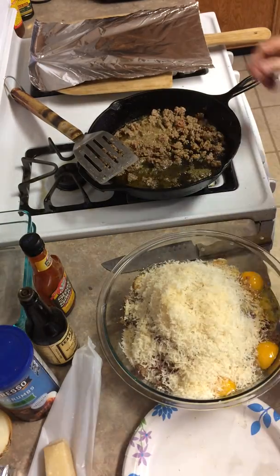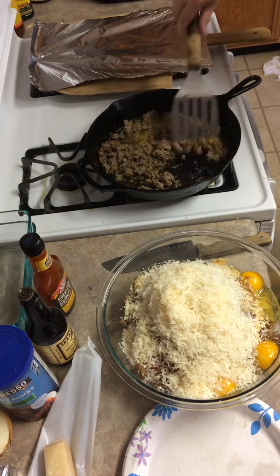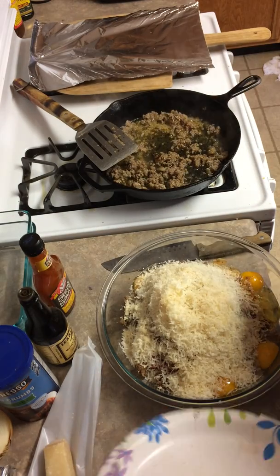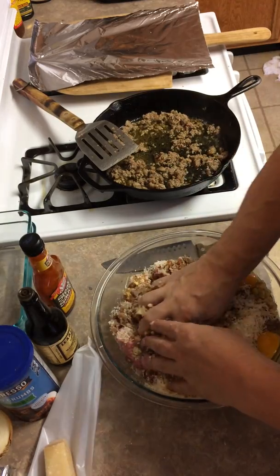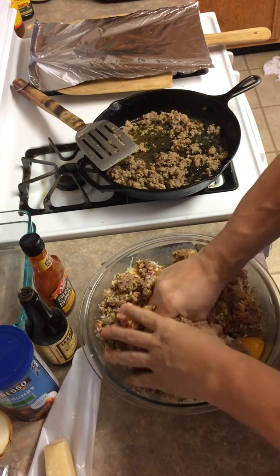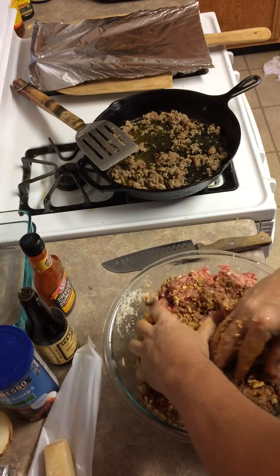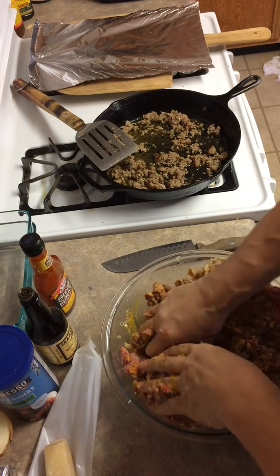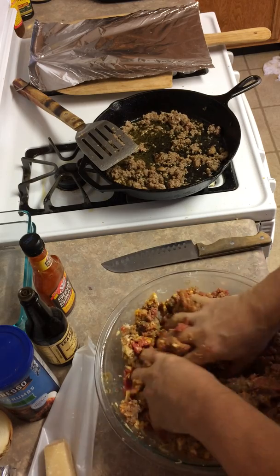I've already washed my hands before I started this. Here's where it gets fun — once I get my hands in there I can't take them out. I can smell all the flavors coming together: the steak sauce, the Italian sausage.